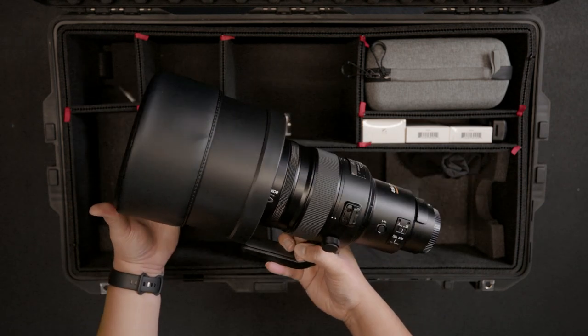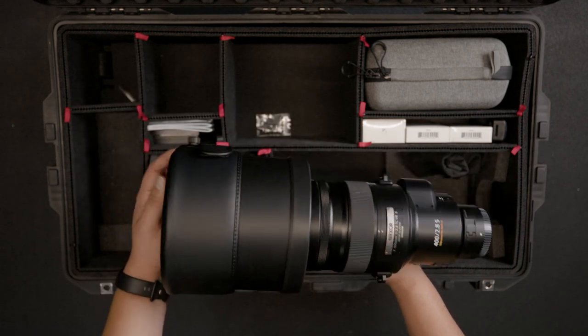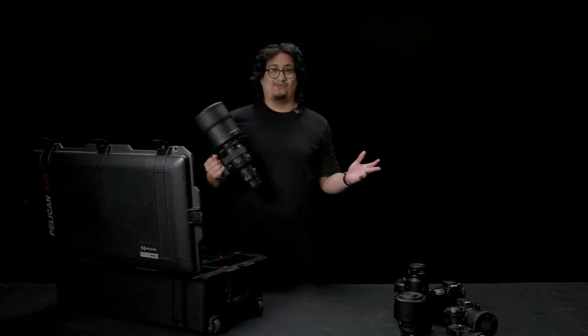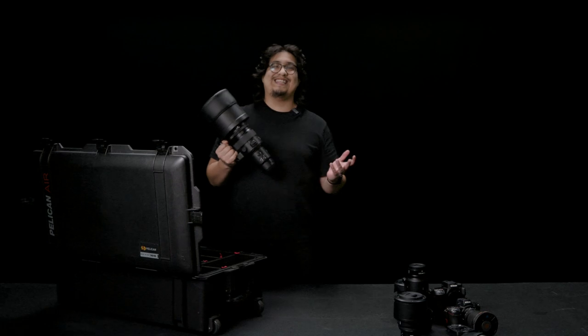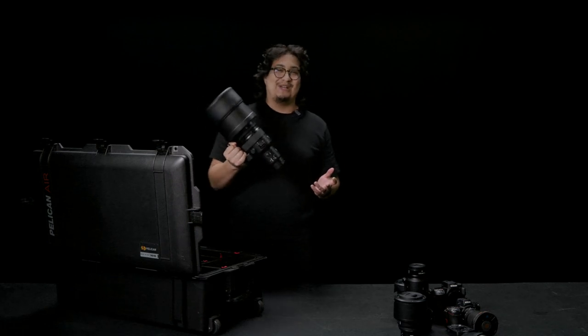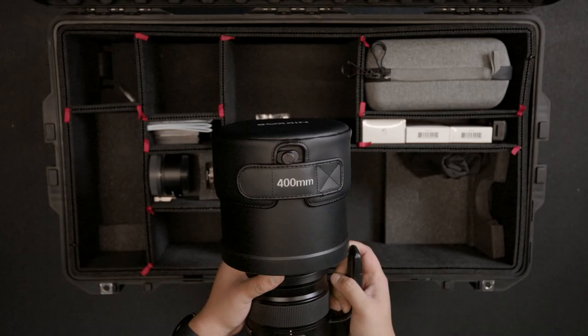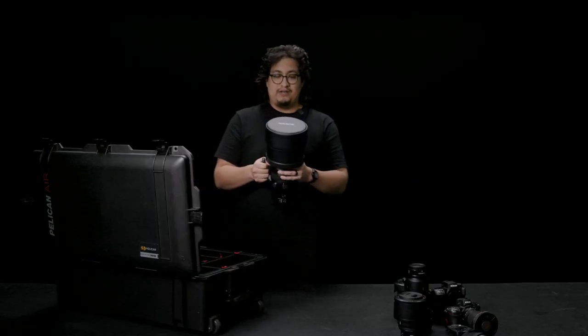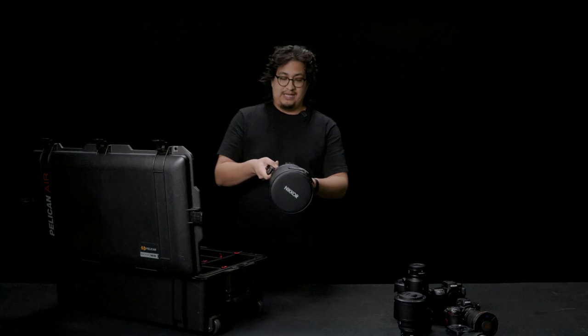Where do I even start? First of all, this is like a trophy. Bernie said it himself — do I need it? No. Do I want it? Yes. Why? It's my trophy. Absolutely. If you're not shooting wildlife or sports, this is not the lens for you. It's not necessary to have this lens; I don't recommend it to anybody that isn't shooting wildlife or sports.